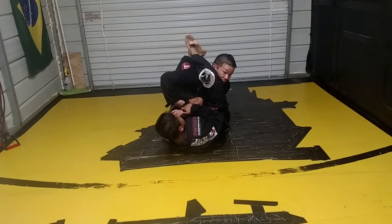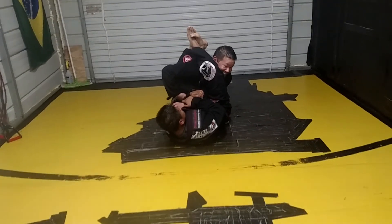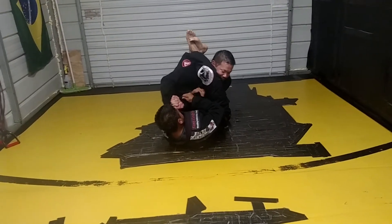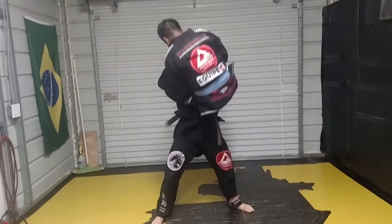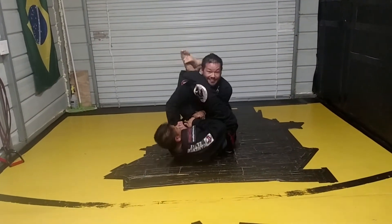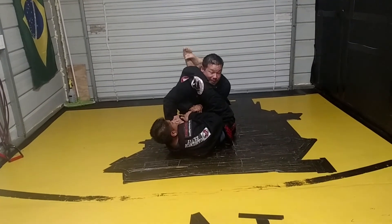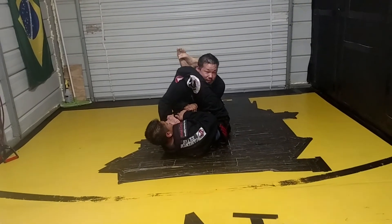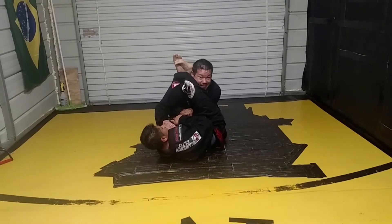A lot of guys at the lower level, whether it be at your gym or in competition — I've actually even seen some brown and black belts do this — they clasp their hands together. It's illegal as hell. I could hurt him bad, and he'll probably win by disqualification, but guess what? He's still hurt. So he needs to know a defense for that, and a way that he can also counter-attack off that defense.